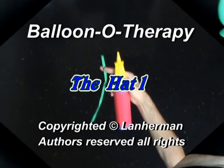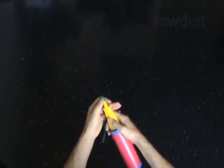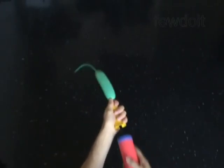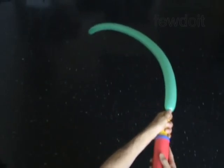Hello! We are going to make a 3 fold head. Inflate the balloon leaving up to a quarter of an inch for the flat tail. Just make the balloon soft.